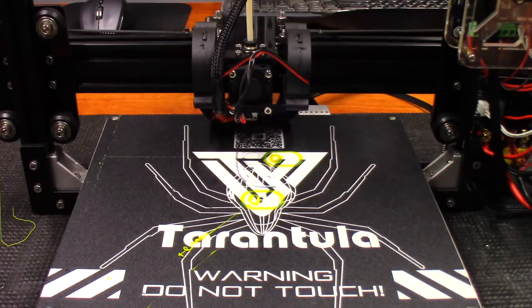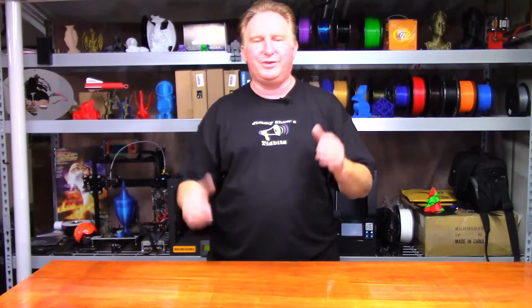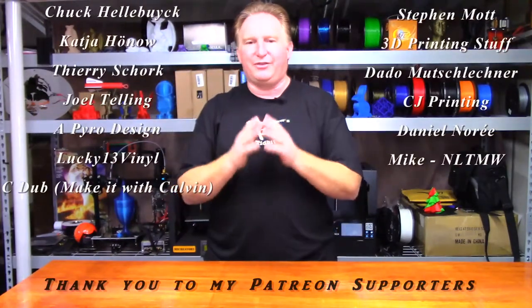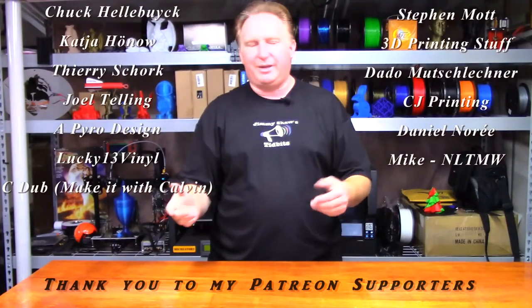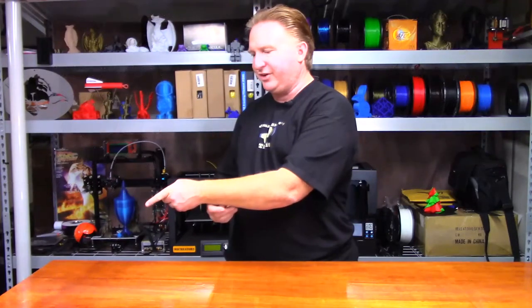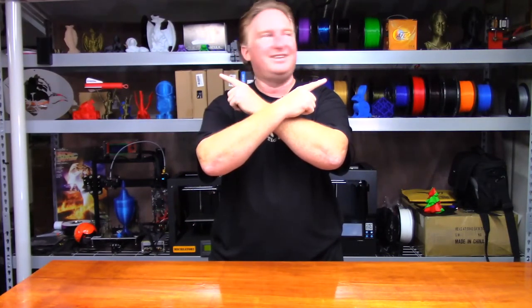Hey guys, thank you very much for watching. I'll catch you in the next one. Please check out my website jimmyshawstidbits.com where you can purchase merchandise from my Tee Public store, or go to the Amazon affiliate to purchase from there — every little bit helps the channel. If you liked this video, please give it a thumbs up. If you like the channel, please subscribe. You can also support the channel through my Patreon page. Check out my other videos — I think you're gonna love them. Have a great day and take care, bye!